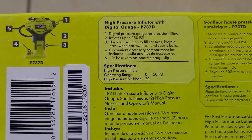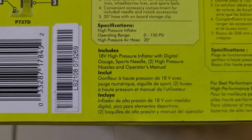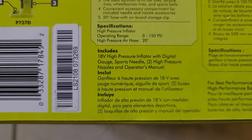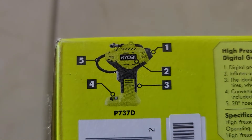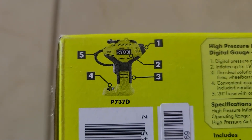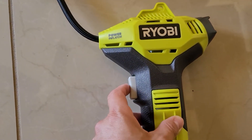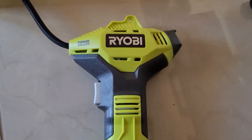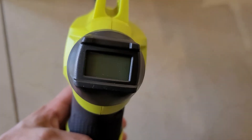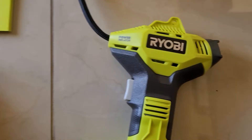I already own other cordless Ryobi tools which came with batteries, so I'll be using those for this high pressure inflator. That's the benefit of having other tools from the same brand — normally they have a standard battery design for the majority of their tools. Right out of the box you can see the push trigger to turn it on, where the battery snaps into place, and the digital reader which shows you the PSI levels — a lot easier and more convenient to read versus a pencil or dial gauge.